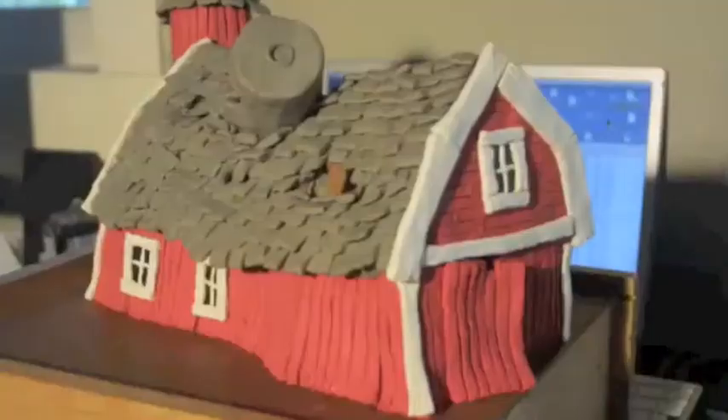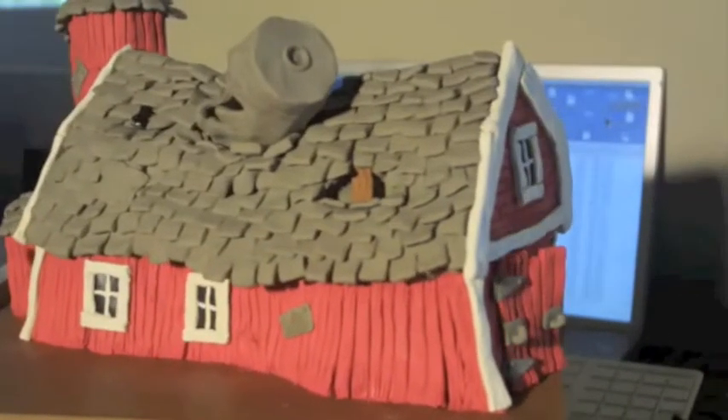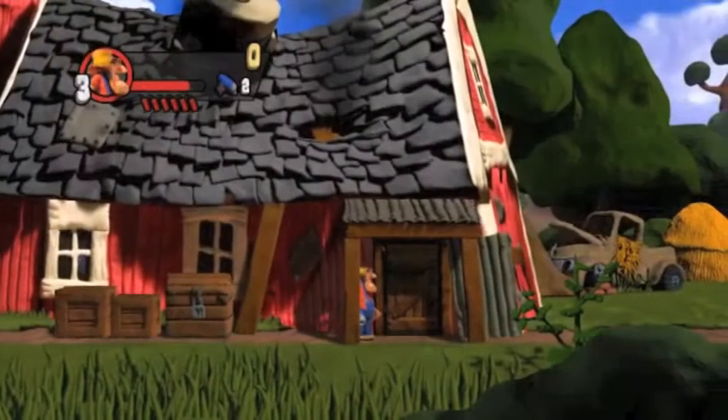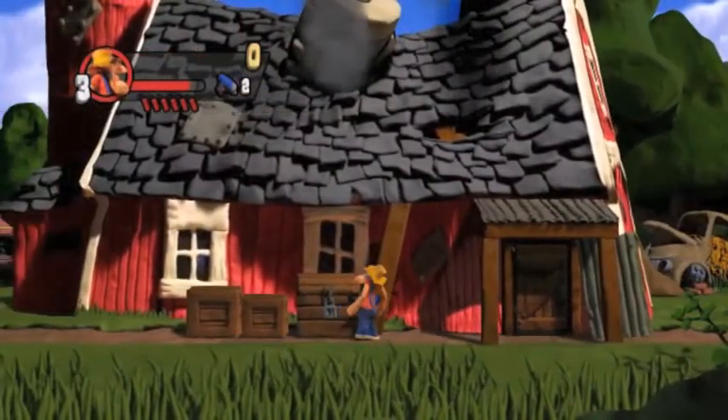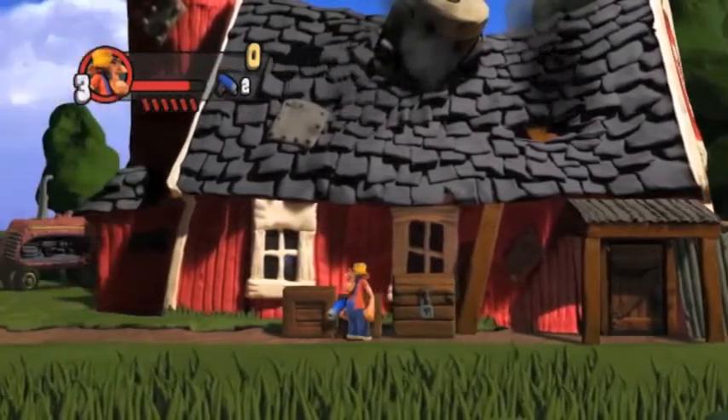Even though we're assembling everything from pieces, I still wanted to use larger freestanding models as much as I could, and really try to make sure that the computer didn't end up dominating the process too much — that there was still plenty of old-fashioned modelling being used.